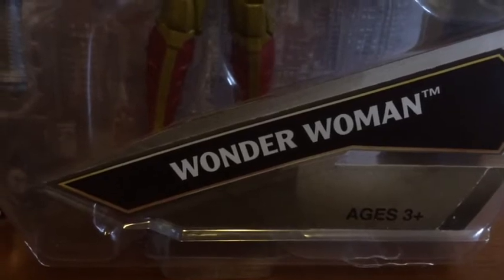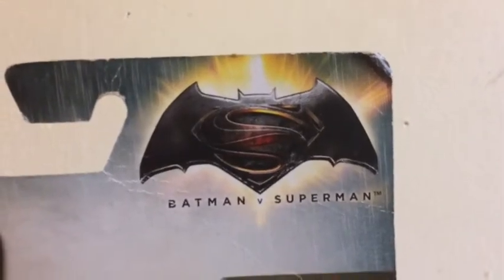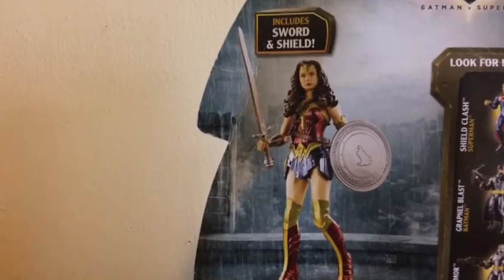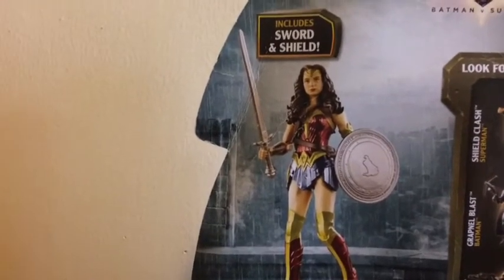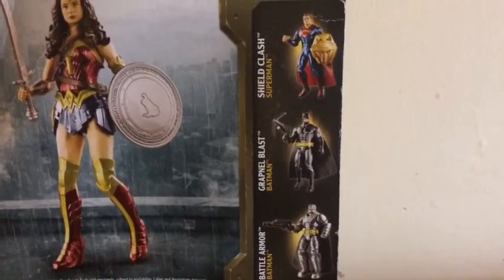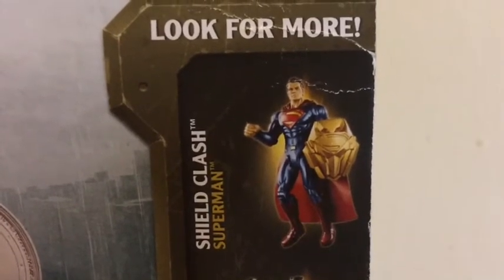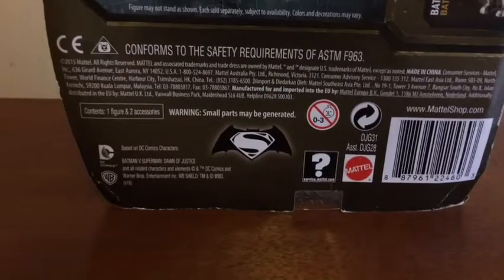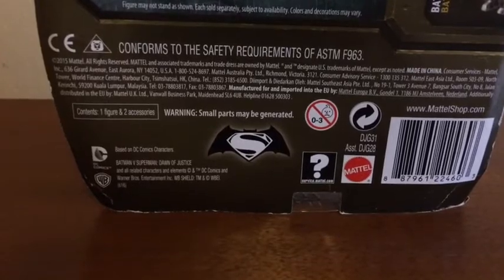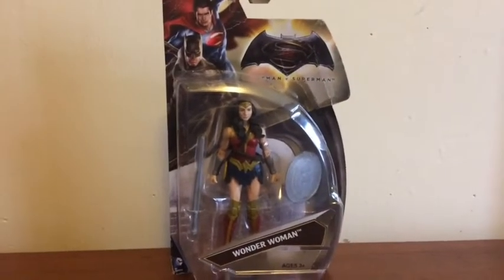Of course it is Wonder Woman and it's for ages three and up. Turning over to the back, you see the Batman v Superman logo and Wonder Woman displayed very nicely. It does include her sword and shield. Off to the side you can see all the other toys in the range, though I'm not really sure why Superman would need a shield — that's a little gimmicky. Directly below that you just have a bunch of legal info, and that's about it for the packaging.